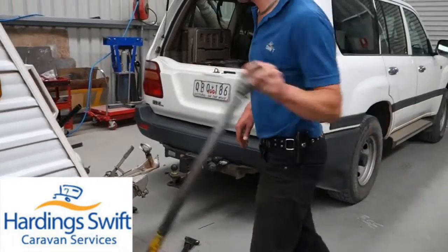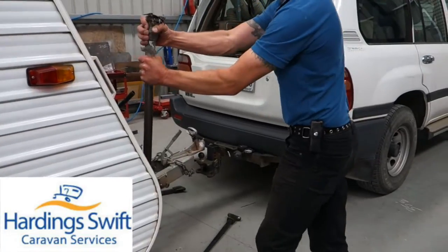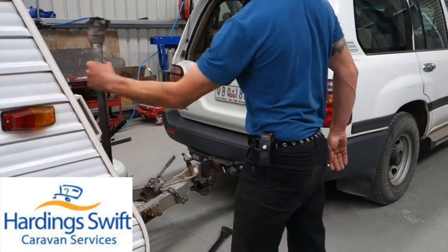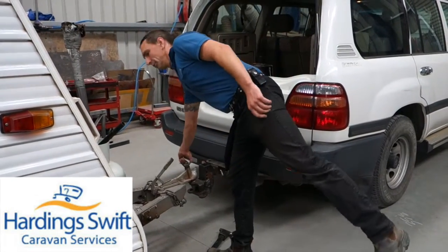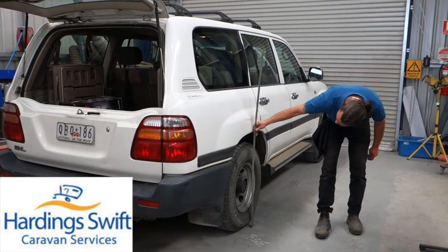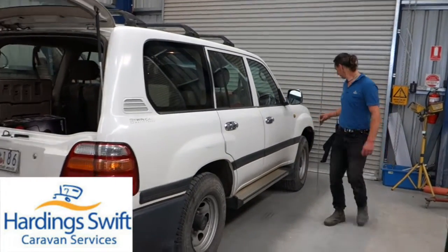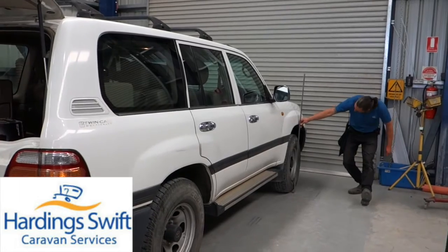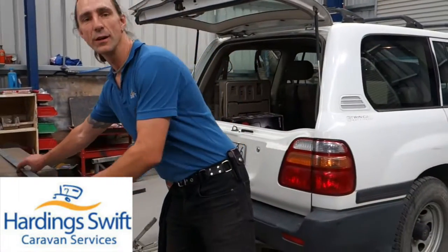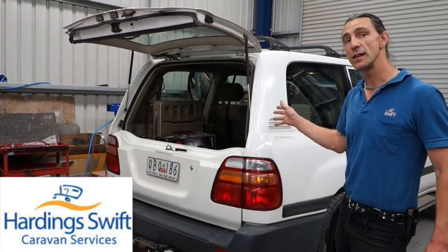Now that we know where it sits without any load, we can drop the van onto the car and see how much the car drops. The rear of the car has dropped an inch and a half and the front of the car has lifted by an inch. What that's doing is taking weight off the front axle, which does all your steering and about 70% of your braking.